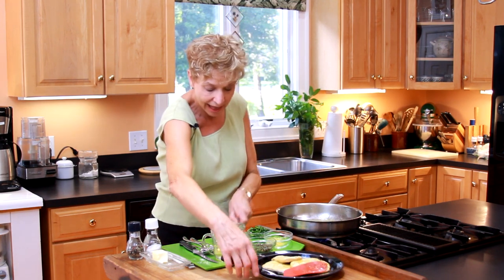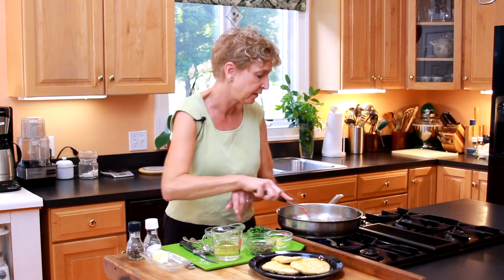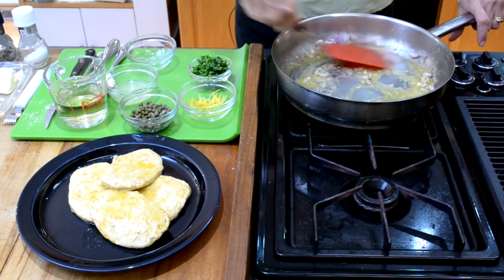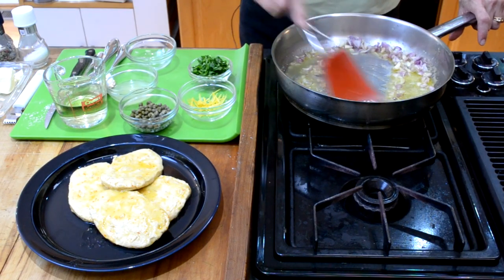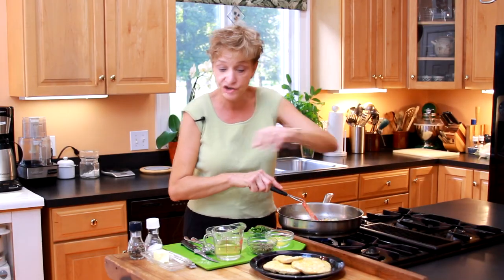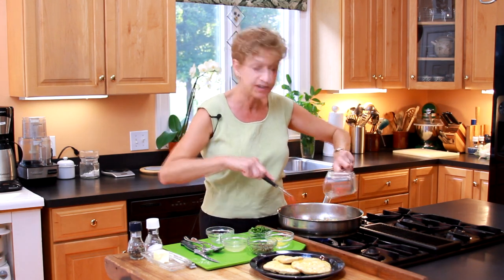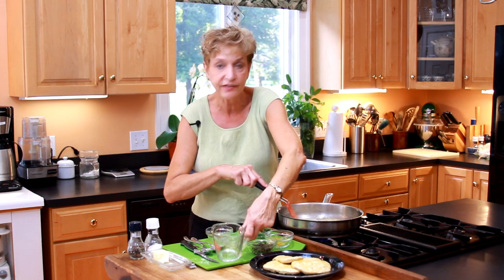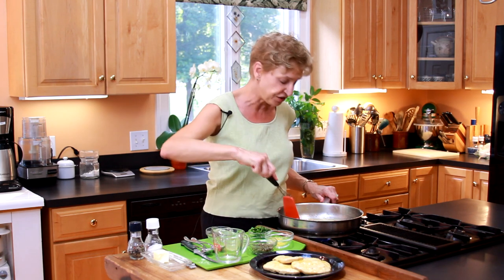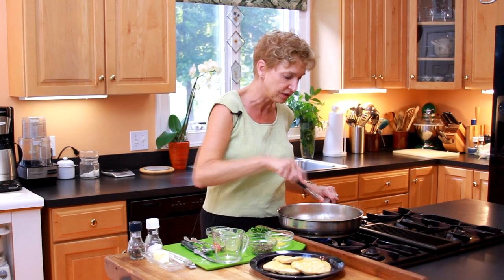Meanwhile, I'm going to go back and put in four to five minced shallots. Sauté them and start picking up all the different little bits of goodness that are in this pan. After my shallots have cooked for a few minutes, I'm going to add about a half a cup of wine to deglaze the pan. Deglaze is just a fancy French word for using a liquid in your pan to pick up all the little bits and pieces of goodness that are there.